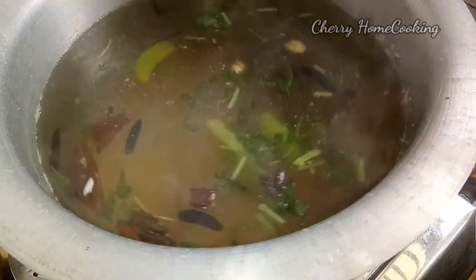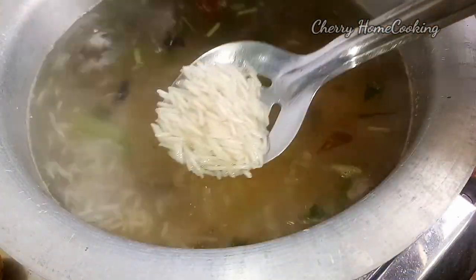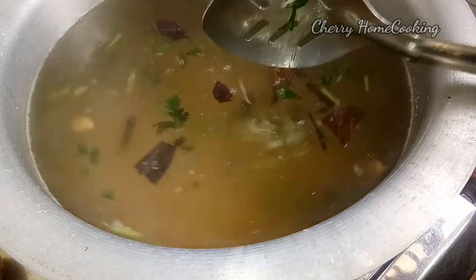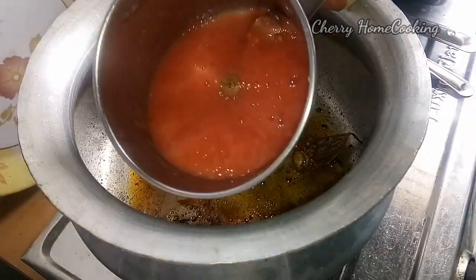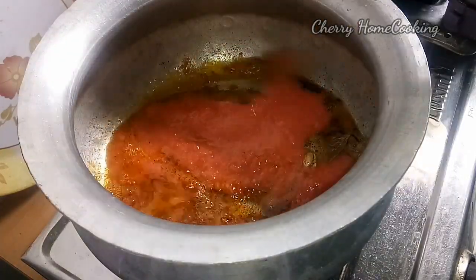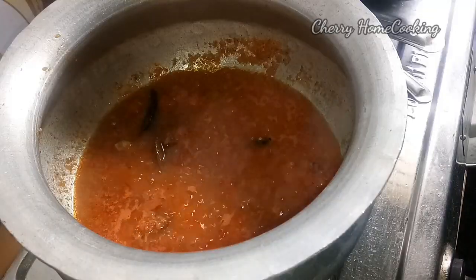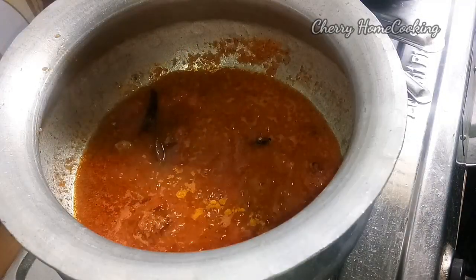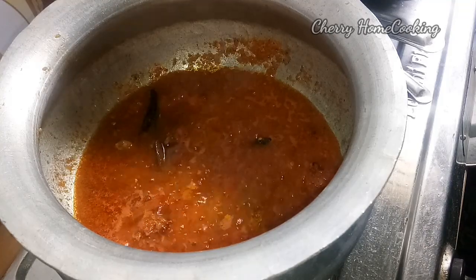I will add rice and mix it with paste. Now we are going to use 2 tomatoes — mix them like this. We need to fry the tomatoes the whole time, then we are going to mix it.